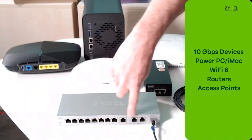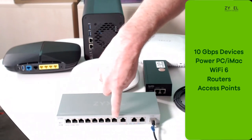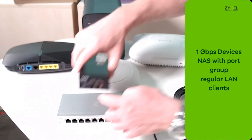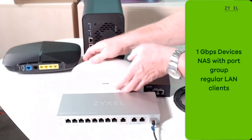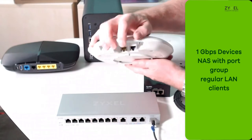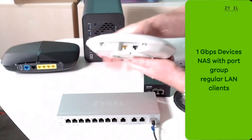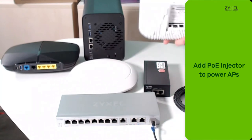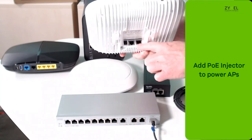For NAS devices you can also group ports and link aggregation together. To connect an access point you can use a Power over Ethernet injector so that the access point is powered. A Wi-Fi 6 access point works very well on the 10 Gig ports, as the high-speed network connection reveals the high-speed performance of the Wi-Fi 6.